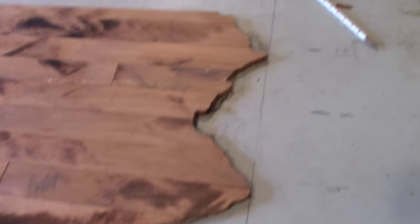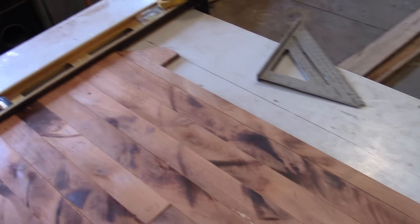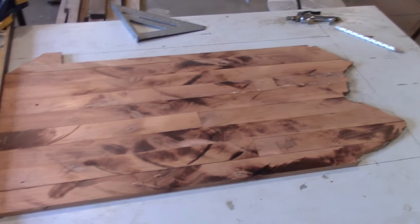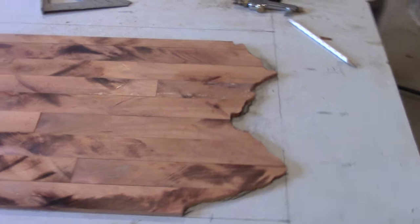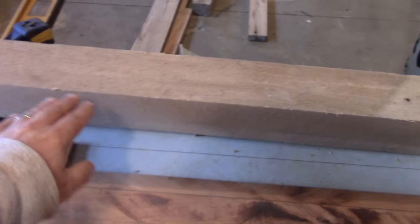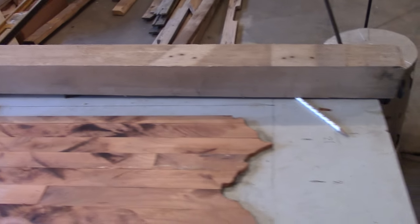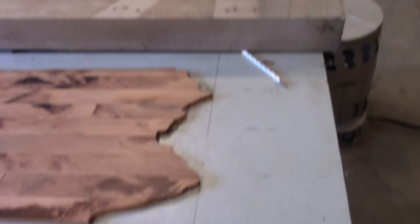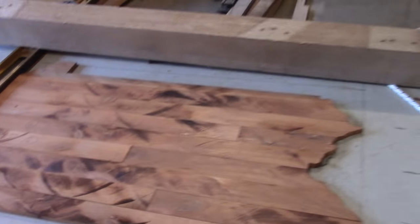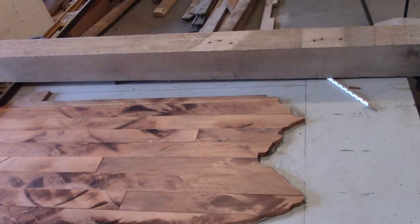It took a little time but I got it roughed out, and I guess you could say it looks like Pennsylvania — that is if you know what Pennsylvania looks like. I have two of these beams — this is white oak, it's heavy-duty, it was the bottom part of a pallet. I'm gonna rip this down and kind of run it around Pennsylvania as the border frame.